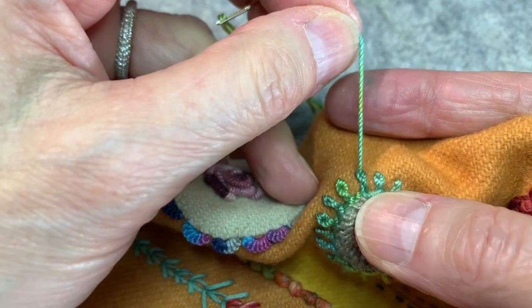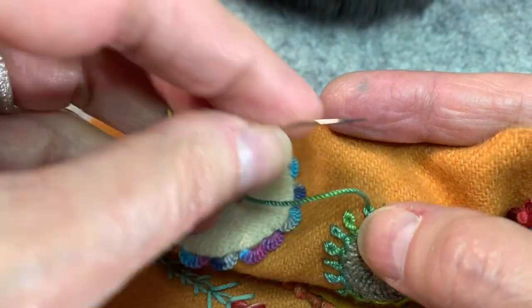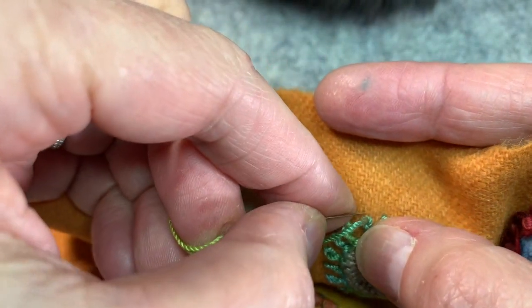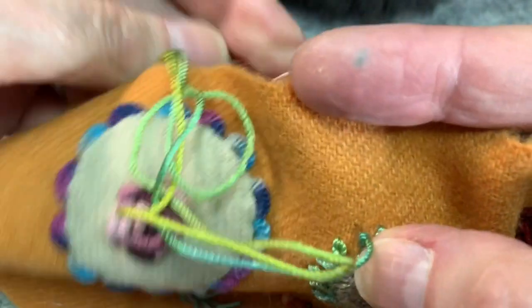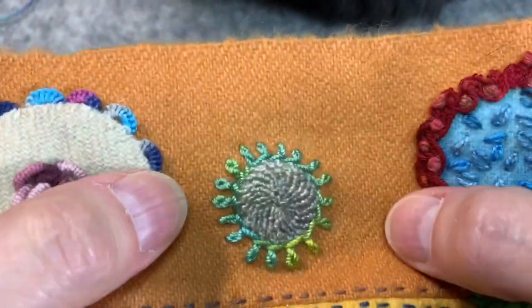And with the circle, that's actually important to me. And now I'm going to anchor that stitch down, and that's it. It's pretty, isn't it? Silk and Pearl. I'm now going to show you what it's like in a number 5 weight Eleganza, and I've threaded up a number 18 chenille needle.